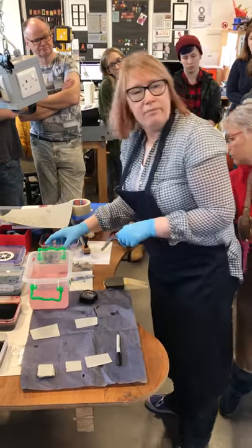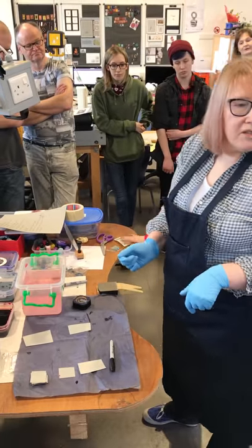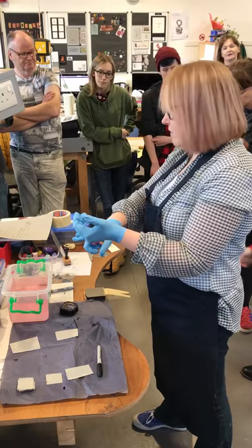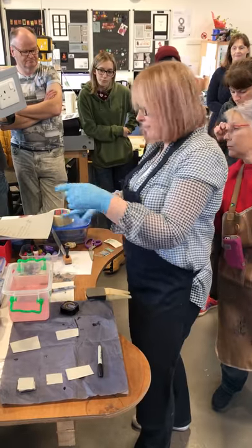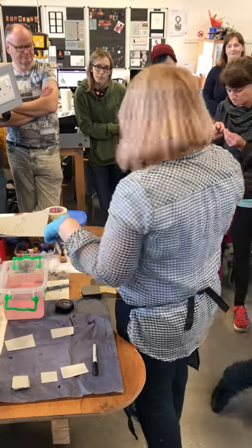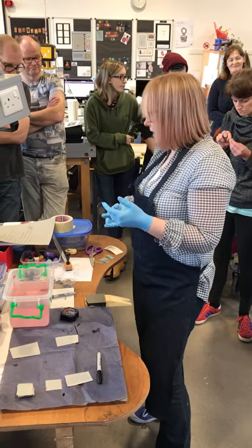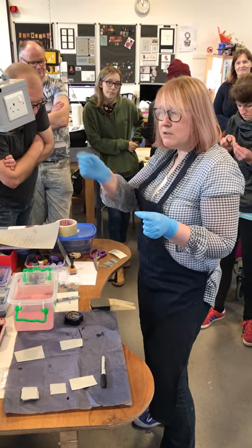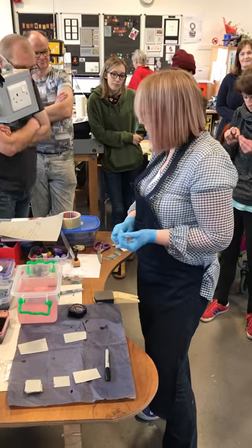Have you tried masking fluid? Me and Susan tried masking fluid last week - that's your wet resist. Topex, clear screen printing inks - you can use those as well as they provide a resist.